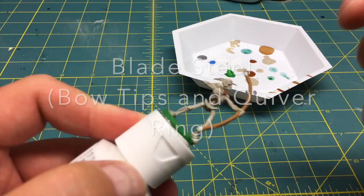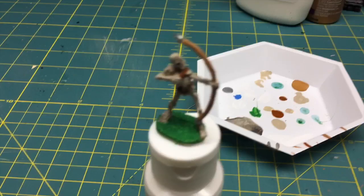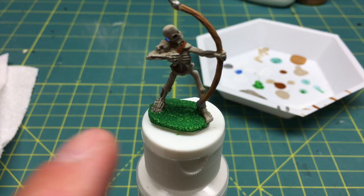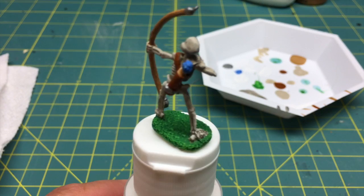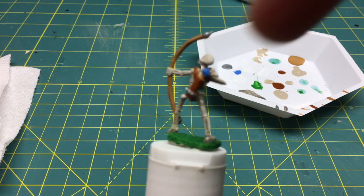What you're looking at right now is the skeleton archer after the base coat colors have been applied — green, brown, some leather, and on the back the blue for the arrow feathers, and then some silver on the tips of the bow and banding on the quiver. I'm going to let this paint dry, and then the next step is to apply washes.